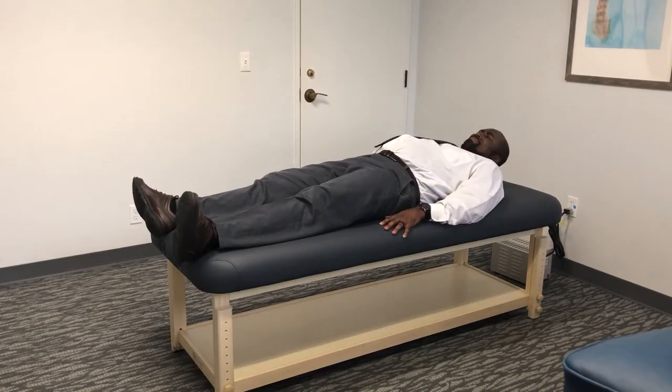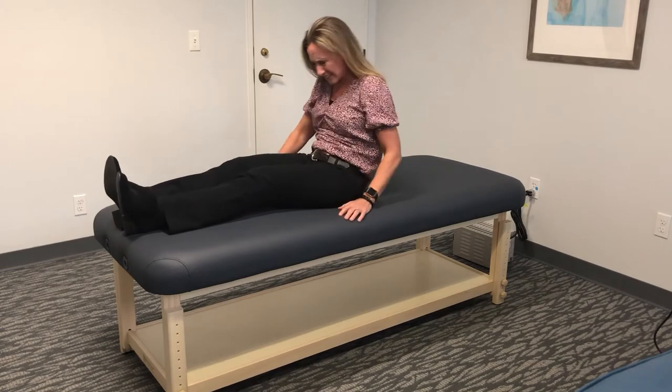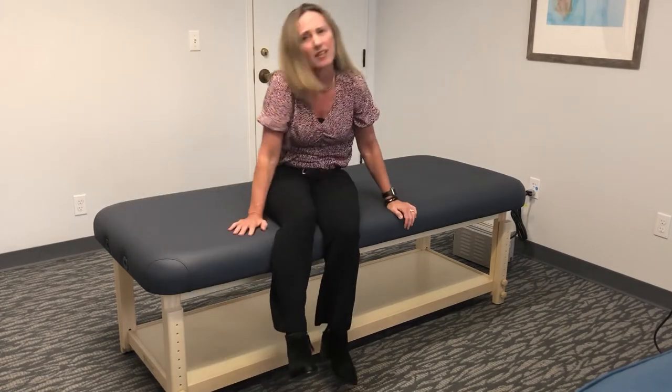When you get out of bed, does it look like this, or like this, or like this?